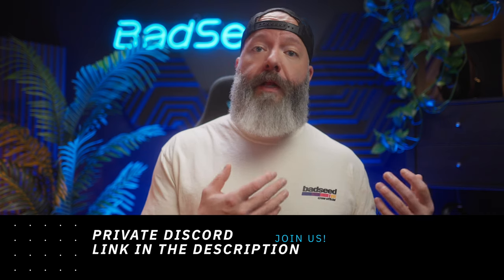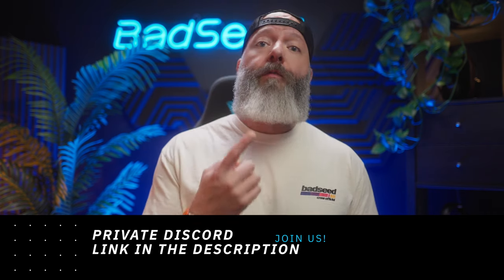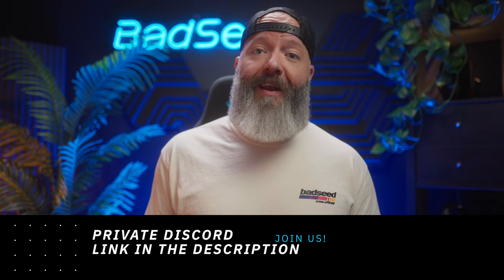Everything we talked about today is linked down in the description. If you got some value out of today's video, please drop a like or consider subscribing if you're not already. If you want to get specific gear recommendations or just chat with some knowledgeable people who are into the kind of thing you're into, check out our private Discord. That's it for today — I will catch you all in the next one. Stay up.